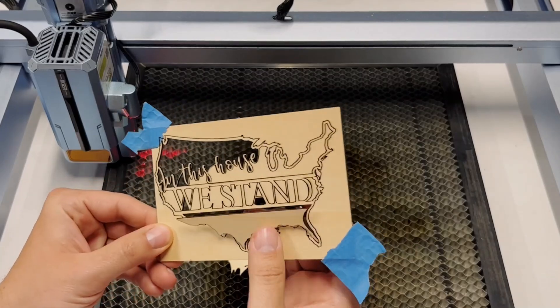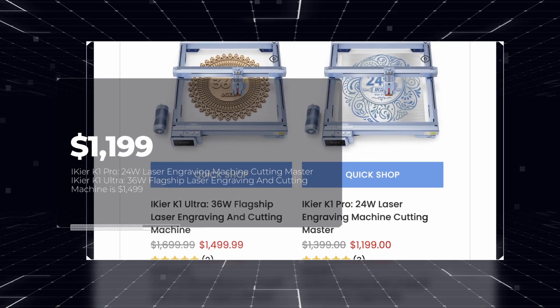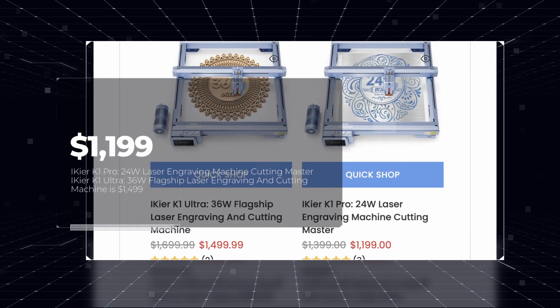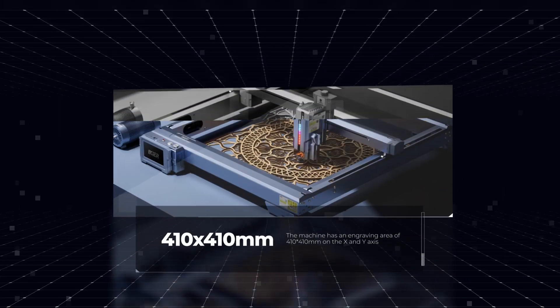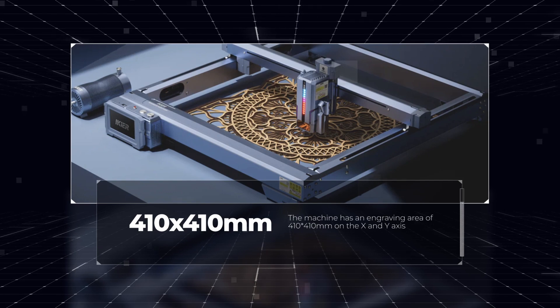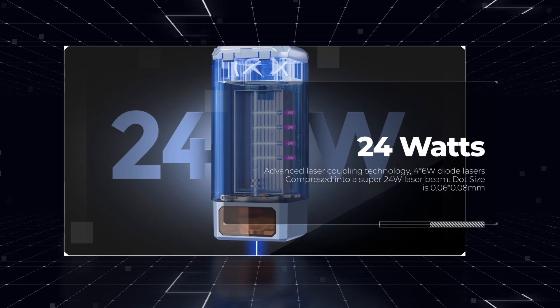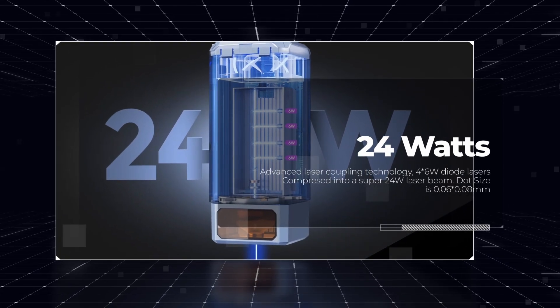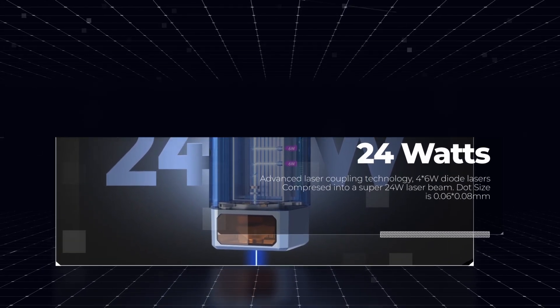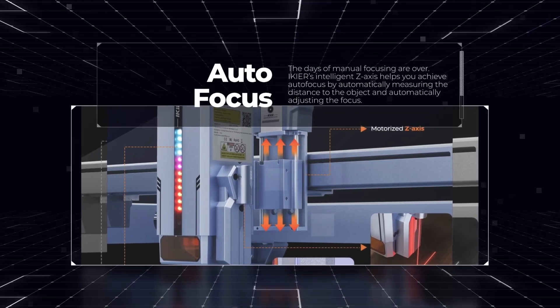So let's dive in and find out a little bit more about these machines. At the time of release of this video, the machine I'm currently going to review is $1,199 — that's for the 24-watt. And it has a build volume of 410 by 410, so you can fit a lot of projects in there. This is a true 24-watt — it has four 6-watt diode lasers for a combined output of 24-watt. Now this also has autofocus.